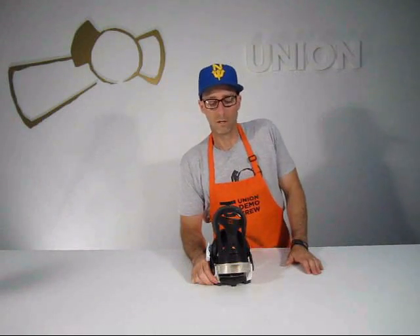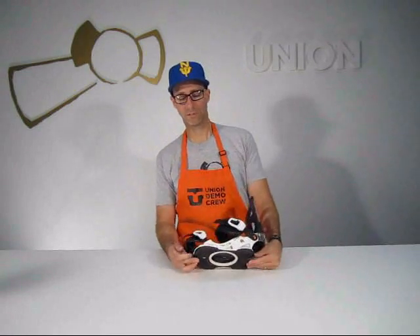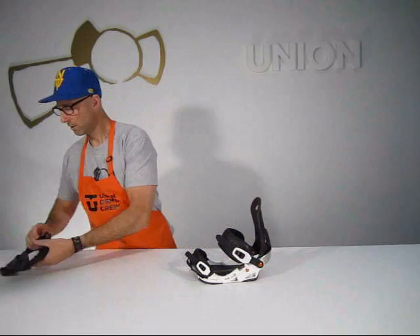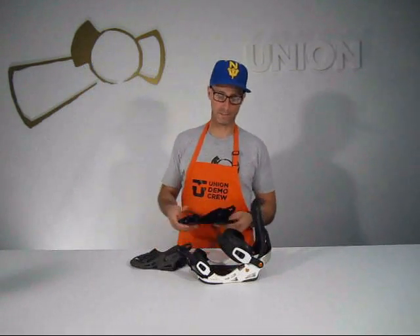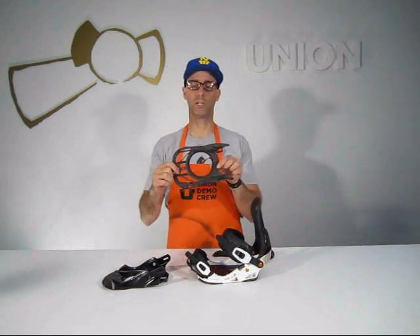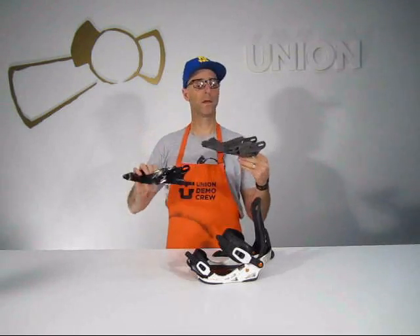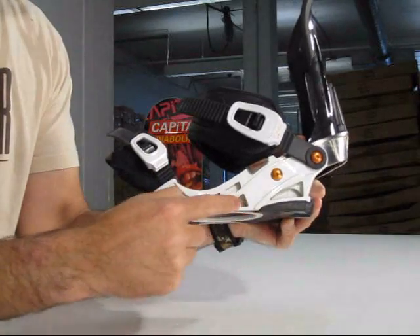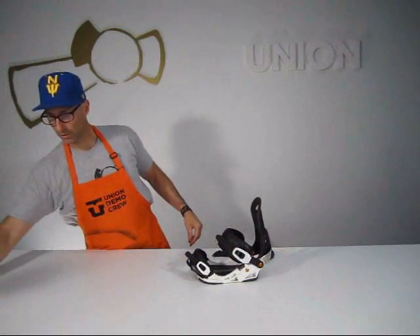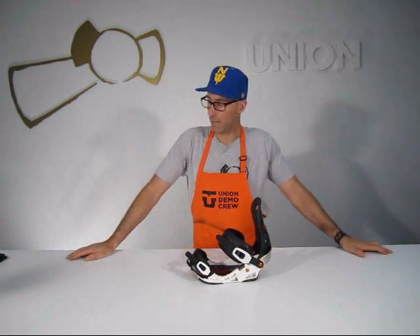We've got a precision adjust forward lean, micro adjusted through an aluminum Allen wrench screw. The MC base plate is essentially a Force base plate that comes out of the mold and goes into a machining process for another 28 minutes. We machine core all the excess material out on the bottom and on the sides for more weight reduction, reducing the weight without reducing any of the strength.